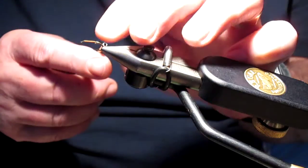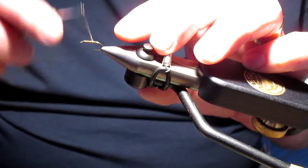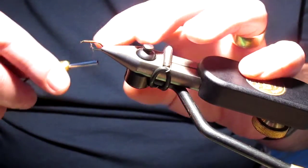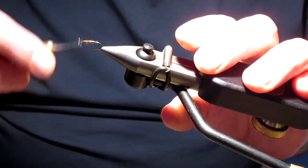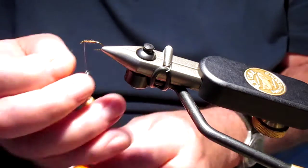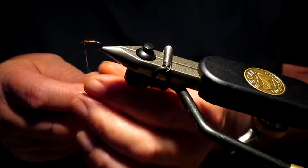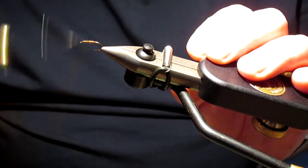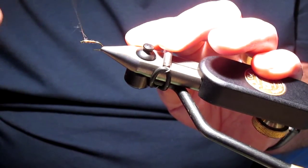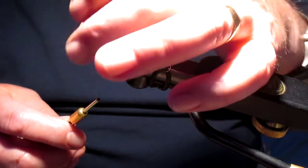Don't worry if you put too much on and you get to the eye and find that you've got too much — just take it off. We've actually not dubbed that wonderfully well, but as you can see we're getting that nice wispy effect. We could do with a little bit more actually — just a tiny tiny amount. We were a little bit short of fur there, so it's a simple matter of putting a little bit more on. And that looks a little bit better — as you can see we've got lots of straggly bits but the underbody is showing through nicely.